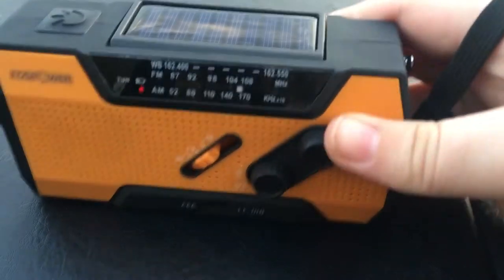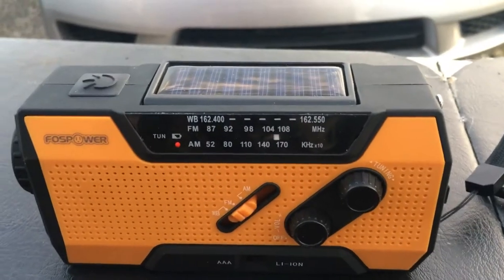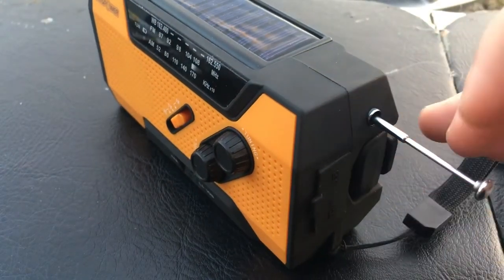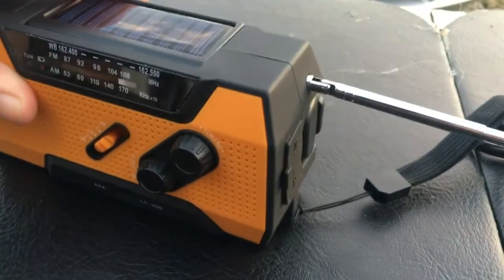We're starting off with this — it is a solar radio. Just a quick view: there's a solar panel here, and here is the antenna that you can pull out, which should extend to where there's a little joint right there.